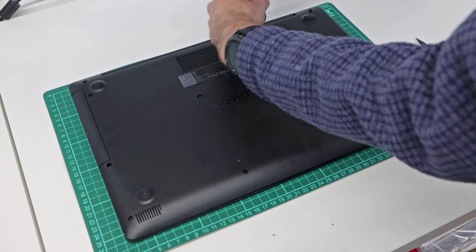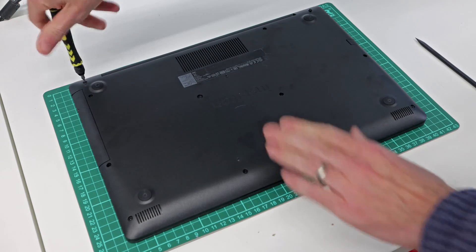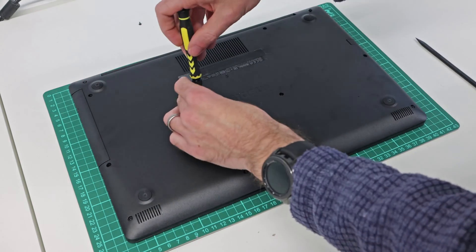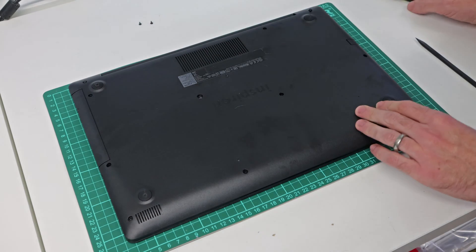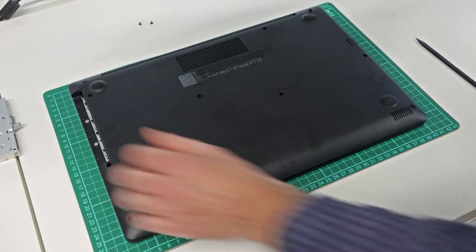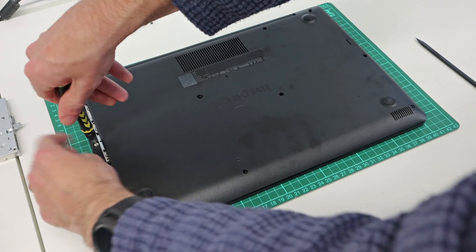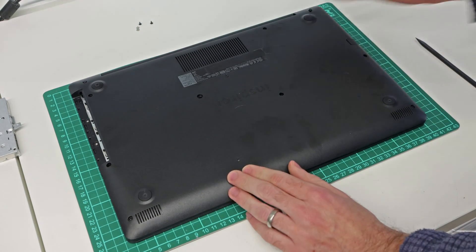We're going to start off by going around and releasing all the screws in the base. Unlike a lot of these machines, this particular model has a DVD drive, so we're going to start by removing that. There are screws attaching the DVD drive, and with those removed we can slot the drive out. Underneath there are two additional screws — obviously if you have a version without the DVD drive, these screws will not be here.